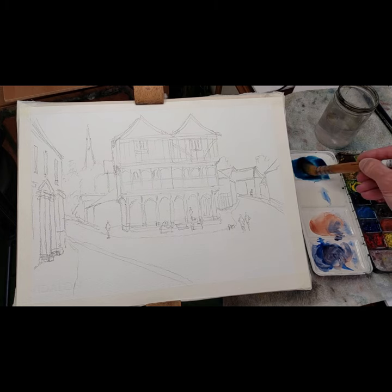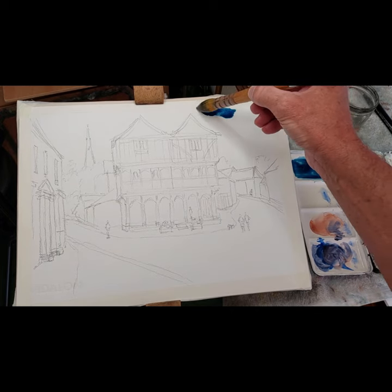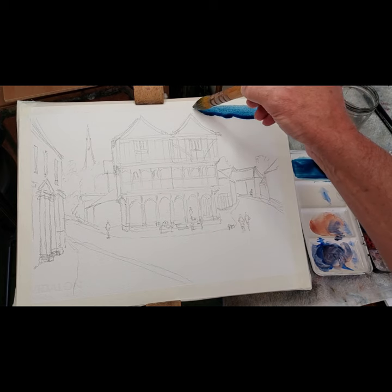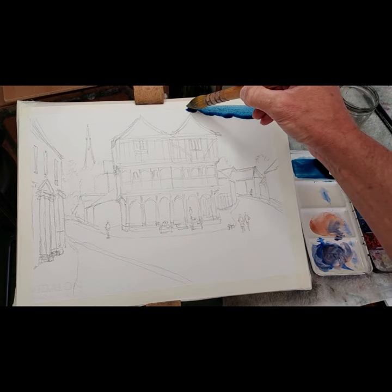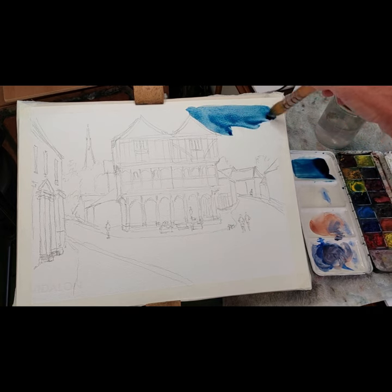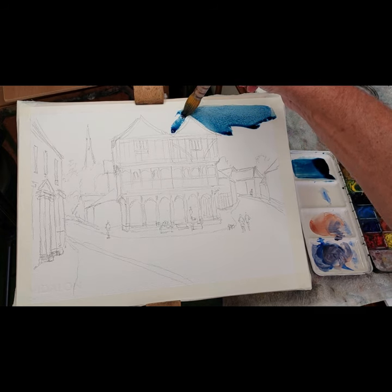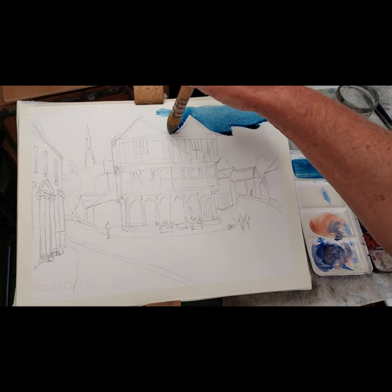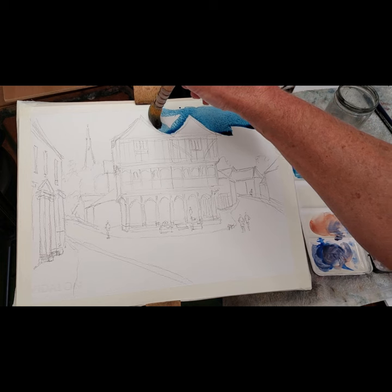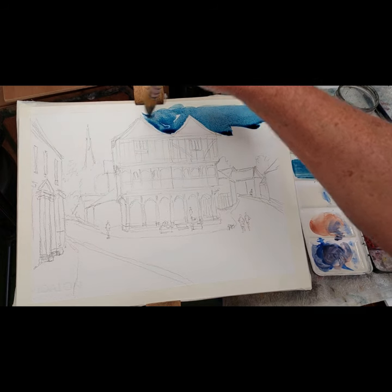I'm going in with Prussian blue in a fairly strong form, straight onto dry paper. It's going to dry extremely quickly today, so we need to move fairly sharply. Notice how I'm using a very large brush — when it's very, very hot, that is the secret to achieving a clean wash of colour.